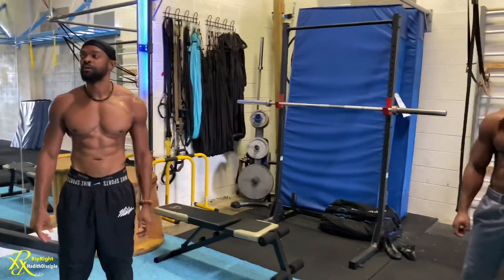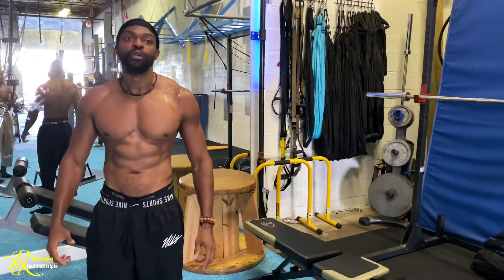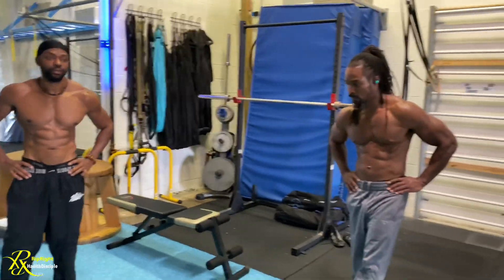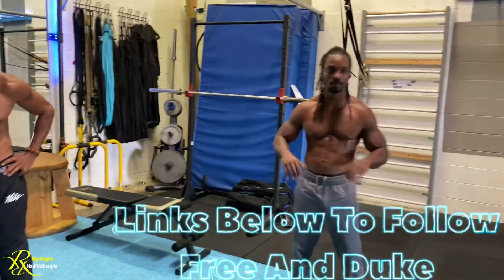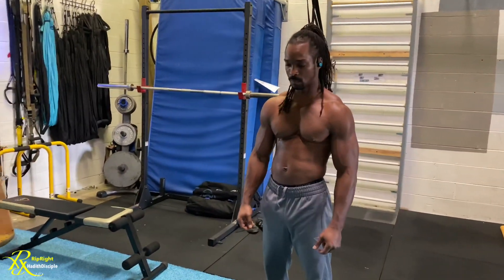Welcome back to a new video on RipRite HD. We're back again with the Static Bros — Free and Duke — and they're going to be giving you planche progressions from beginner to advanced.